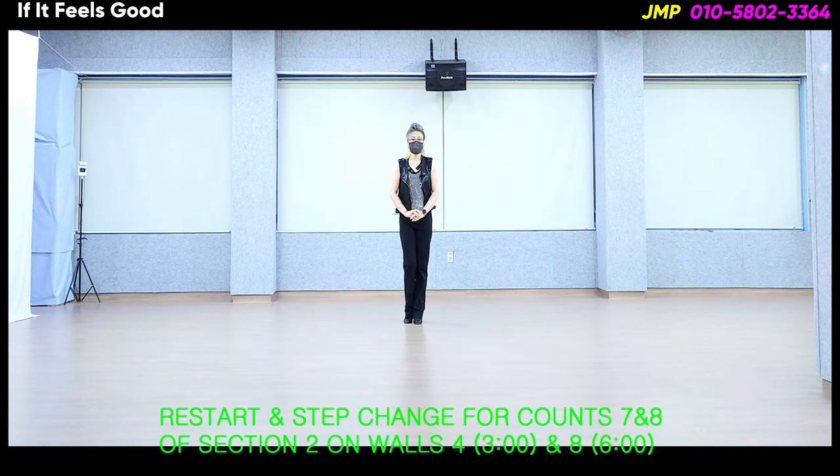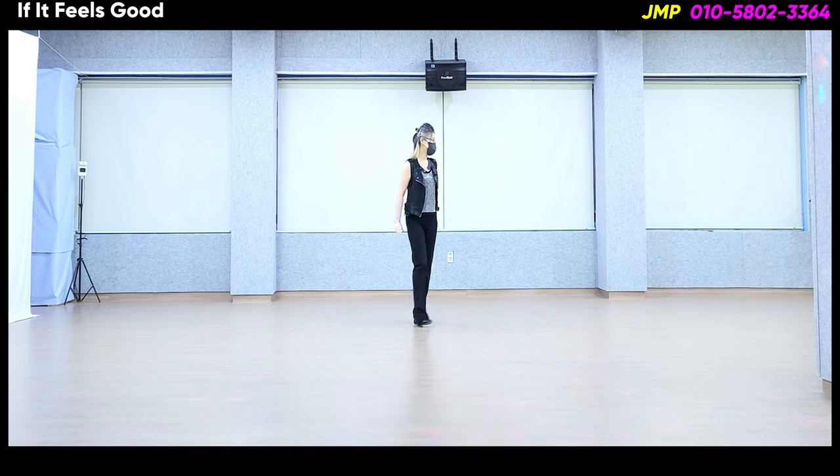리스타트는 4월, 8월, 3시와 6시에서 16 카운트에 있는데요. 마지막 섹션 2에 7, 8 카운트에 스텝 체인지가 있어요. 자, 같이 해볼게요. 섹션 1과 2.